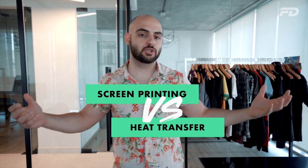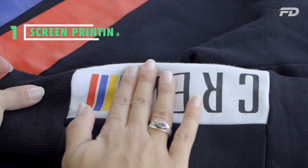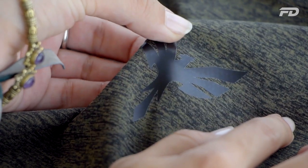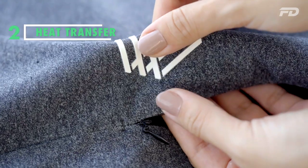So we have screen printing on one side and heat transfer vinyl cut printing on the other — two very common methods seen on sportswear items. The easiest way to tell them apart is to run your finger or nail across the surface of both. Screen printing has a bit of a rougher texture, kind of like a fine sandpaper, whereas vinyl cut has a much smoother feel, almost like a sticker with a rubbery texture. That's the go-to method to distinguish between the two.